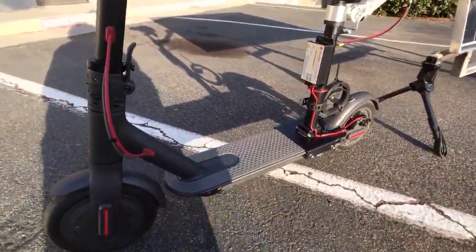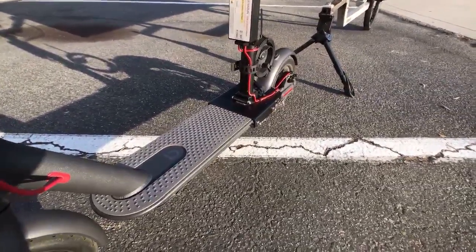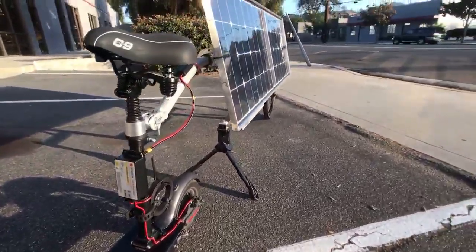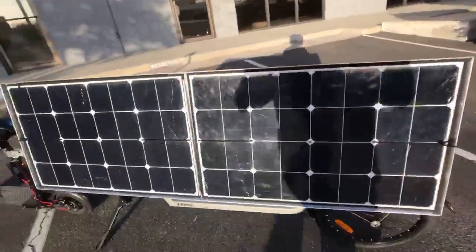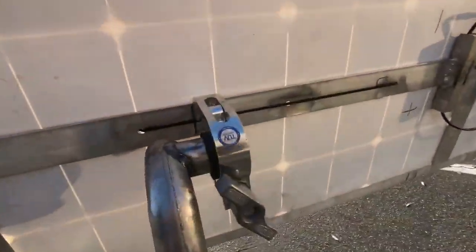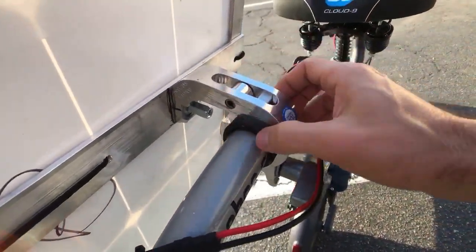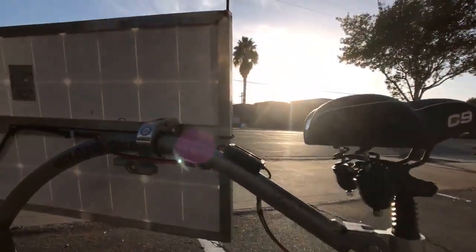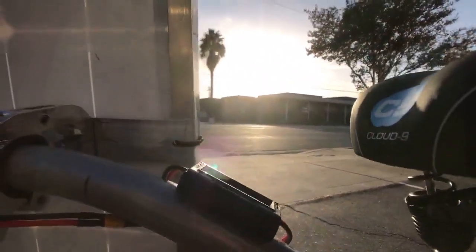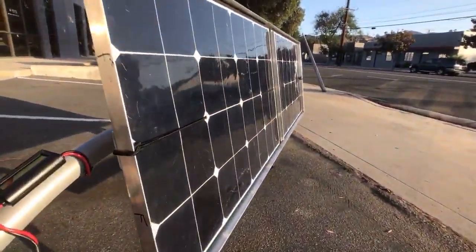I connected the wires there, and this scooter already has a battery management system which balances the cells, so we're just utilizing that system to keep the cells in balance. I'm using these Elfland SP22s, which are monocrystalline solar cells, and by being able to angle the cells using these clamps — which I have listed in the description — just loosening them and angling them, I'm able to angle the solar cells to directly face the Sun, which gives them maximum efficiency.